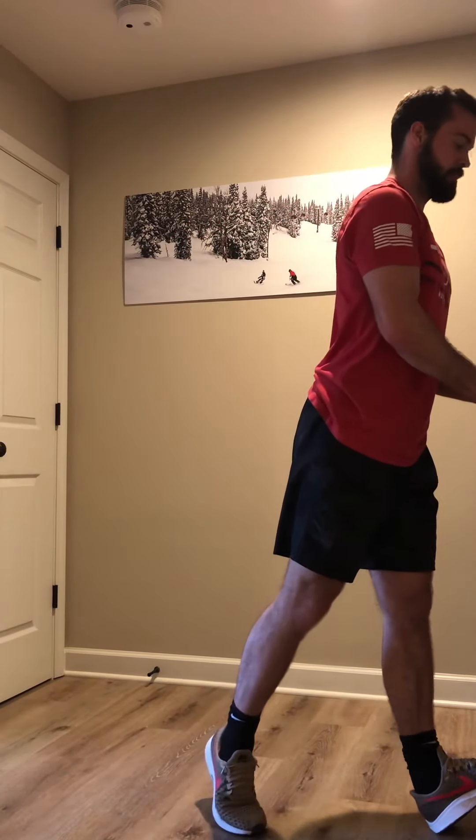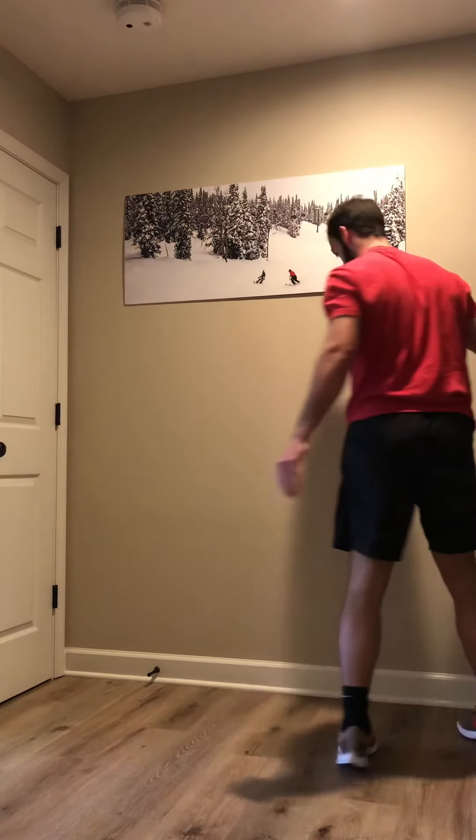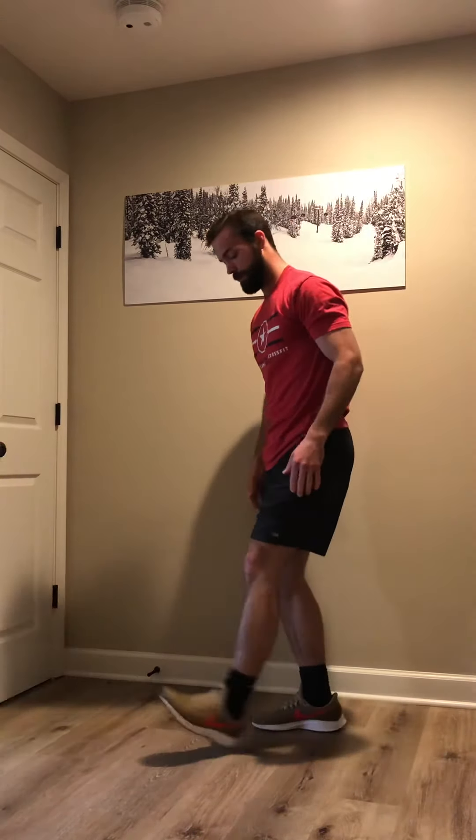And last but not least, calf stretch. You can do this with anything that's solid in your house — a door frame, a staircase. If you don't have anything to lean against, just lean forward and touch your shoe. That's the warmup. The details and reps are listed in the workout.